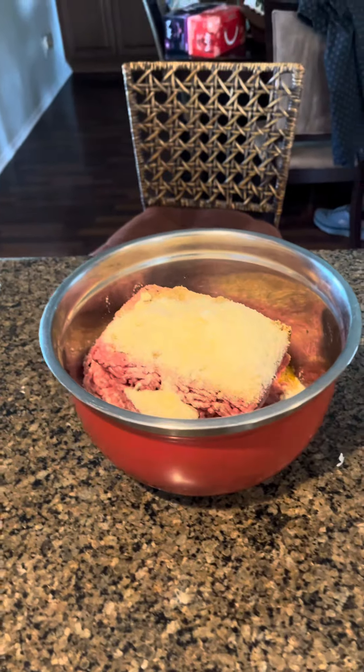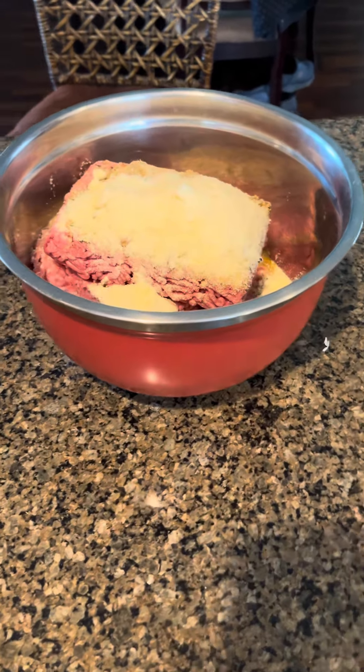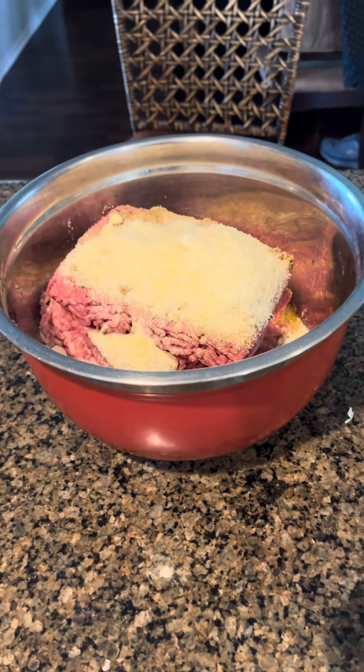Some people tear up bread and they go through all that. My wife thinks I should be tearing up bread, but I go my way with it.